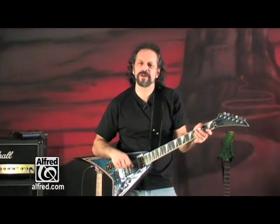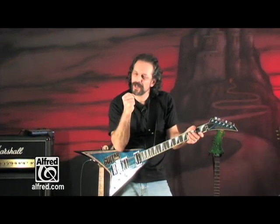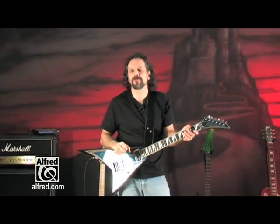Alright, I hope you've enjoyed this Guitar World complete guide to hard rock and metal. You're now holding in your hands everything you need to know to completely destroy your neighborhood.